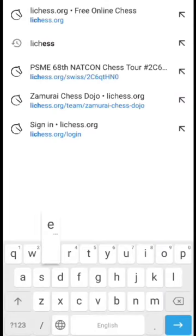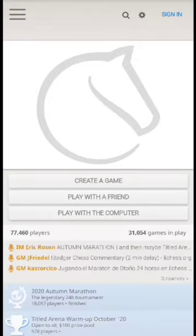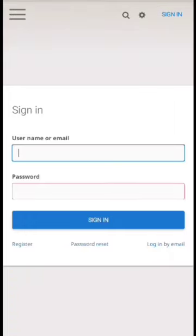We will explain how to join a chess team in lichess.org. This would enable you to join a chess tournament organized by individuals other than lichess itself.